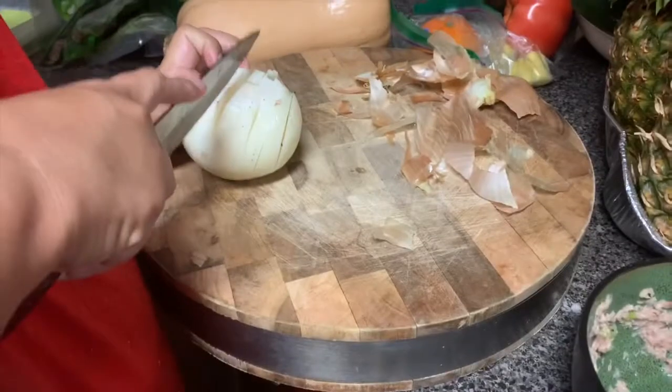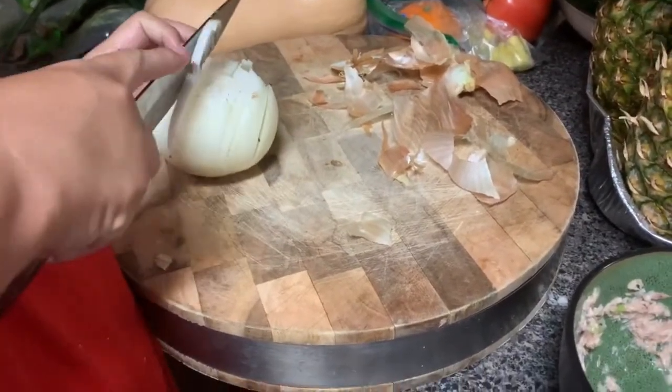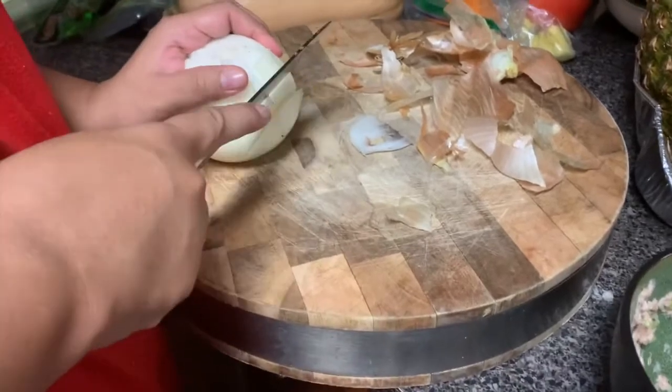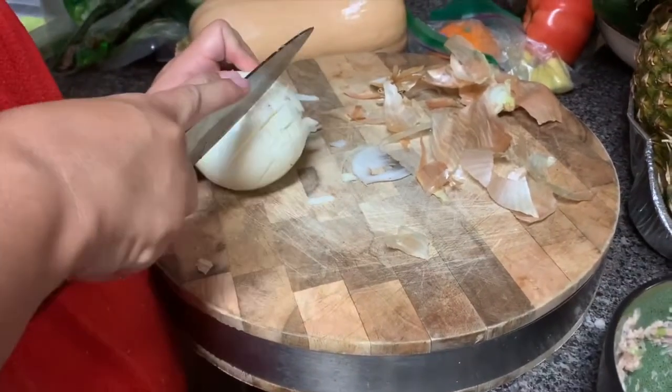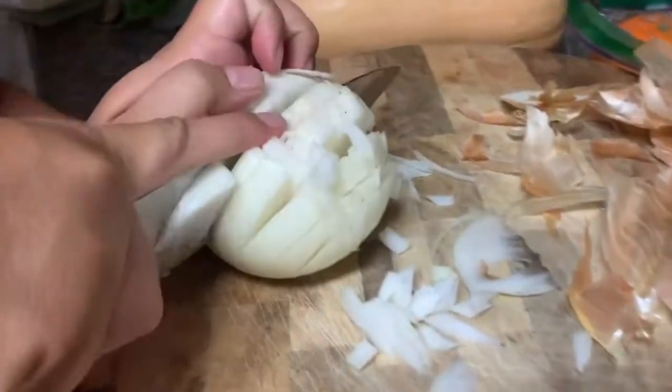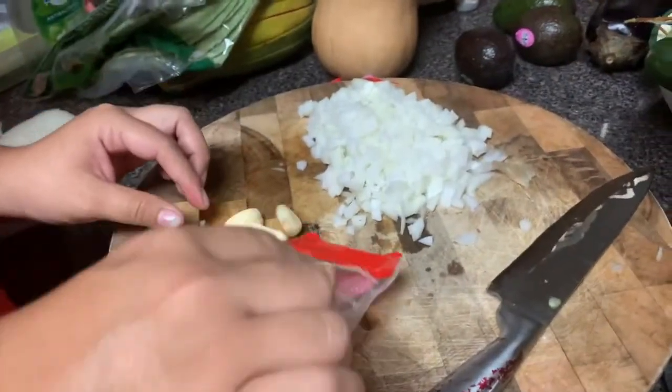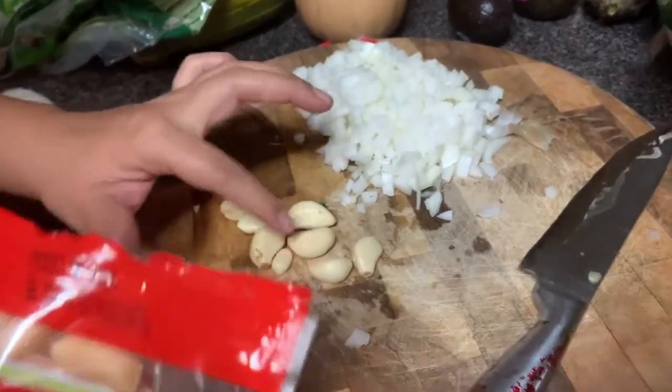Welcome guys to Florida Kitchen! We're going to be making some ground turkey meatloaf. First we cut a medium-sized onion — right, beautiful, that's awesome.